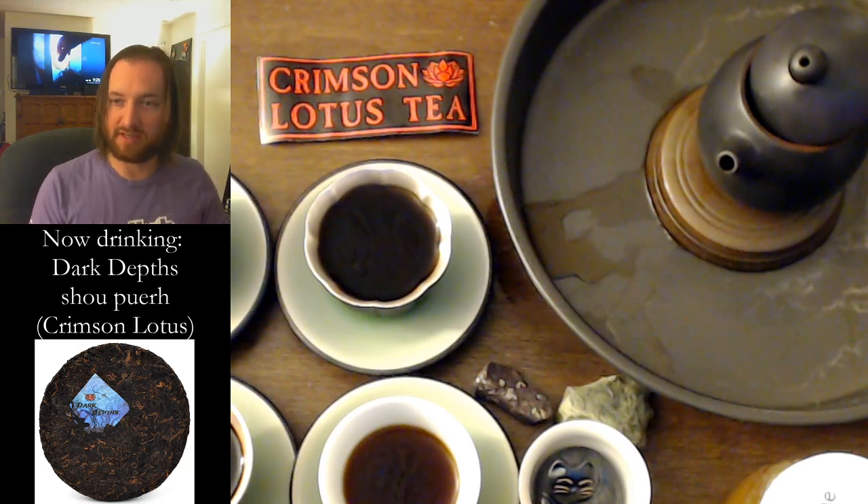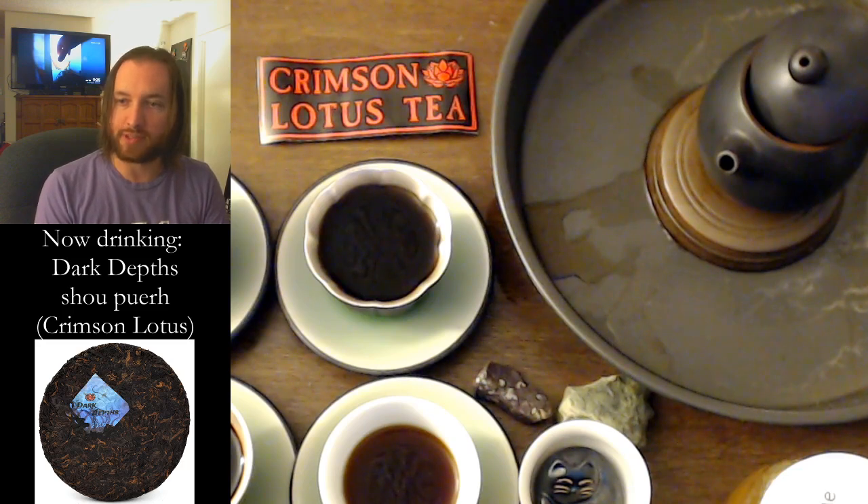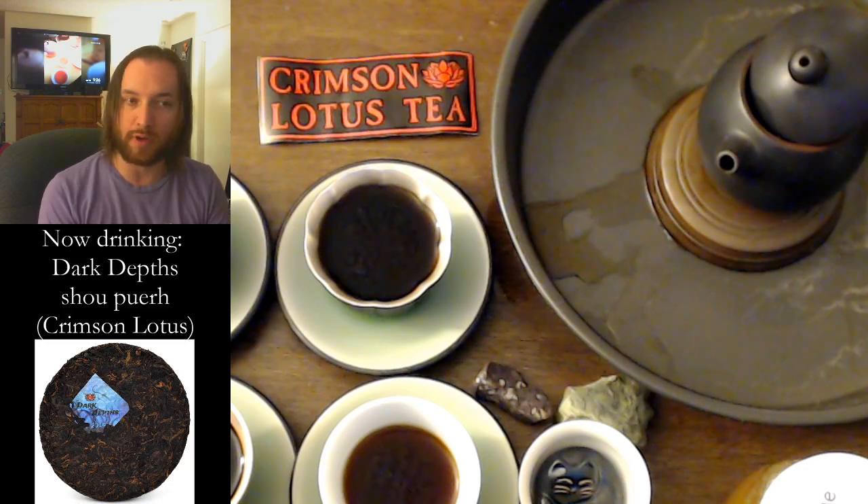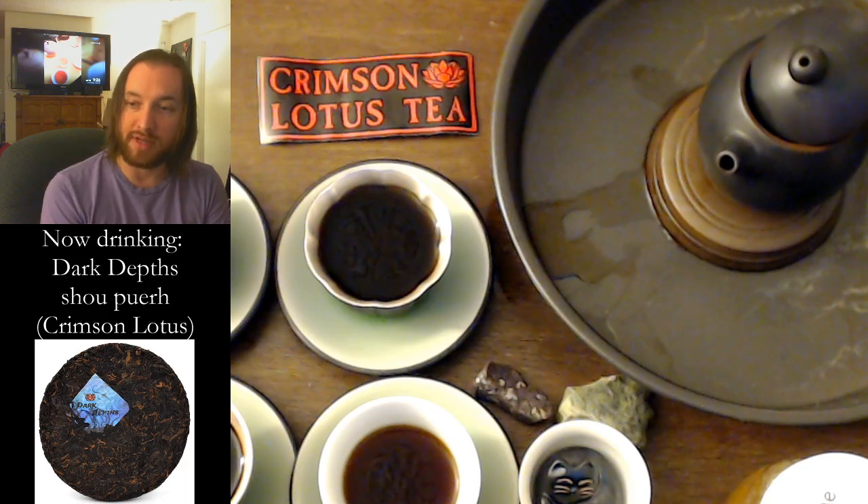The reason I'm reading this is because it says: 'Dark Depths is something I've envisioned since our earliest days. The shou puer that truly captivates me is the super thick, super dark brewing, inky black, raven's wing in the dark of night versions — the ones that offer no reflection and seem to pull in all available light. This tea is a monster. It is hiding in the deep, waiting to be called forth. It rises in your cup and provides steep after steep of thick, dark, motor-oily goodness. It is rich and thick and luscious and sweet. It's herbal and earthy and as deep as the Marianas Trench. Descend, friend, and drink from the deep.'